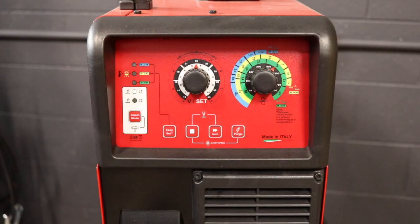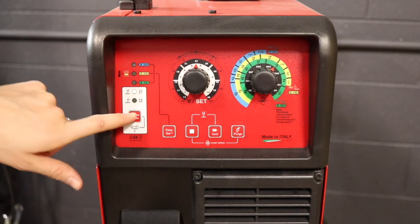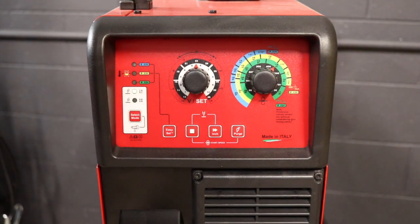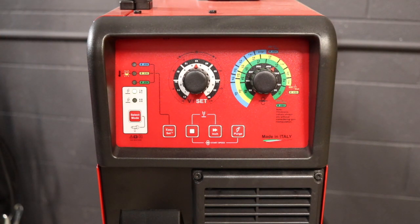This machine is pretty simple — you've got your 2T setting and your 4T setting. 2T is just standard welding. With 4T, when you press the trigger it starts the pre-gas flow, and then releasing the trigger makes the wire feed, so the arc is igniting upon contact. Pressing the trigger again stops the wire from feeding and extinguishes the arc, and releasing the trigger again starts the post-gas flow.